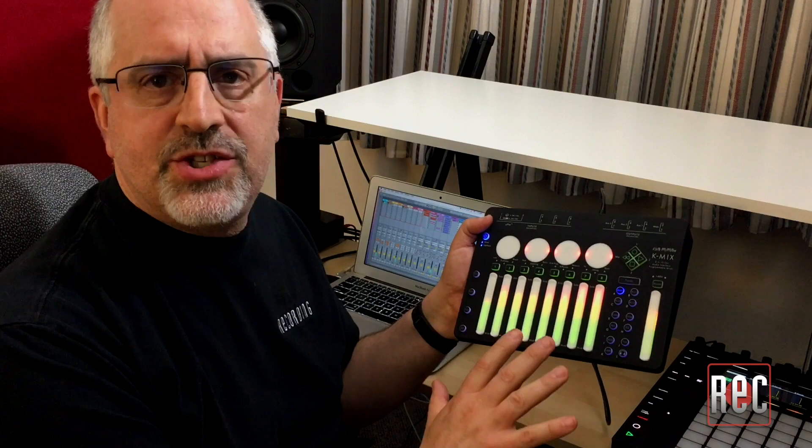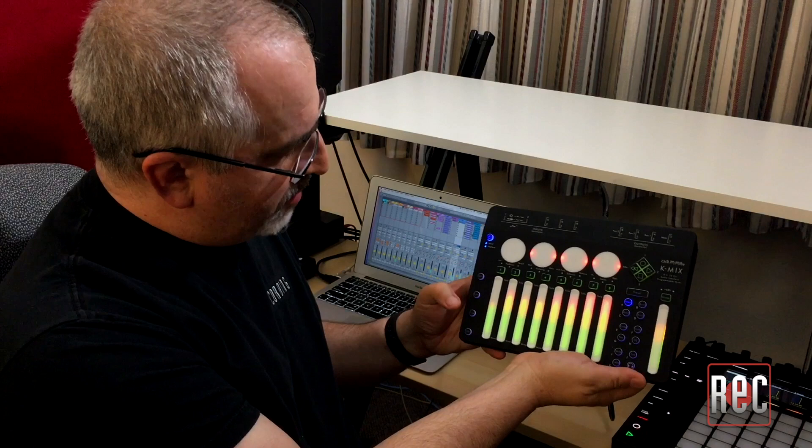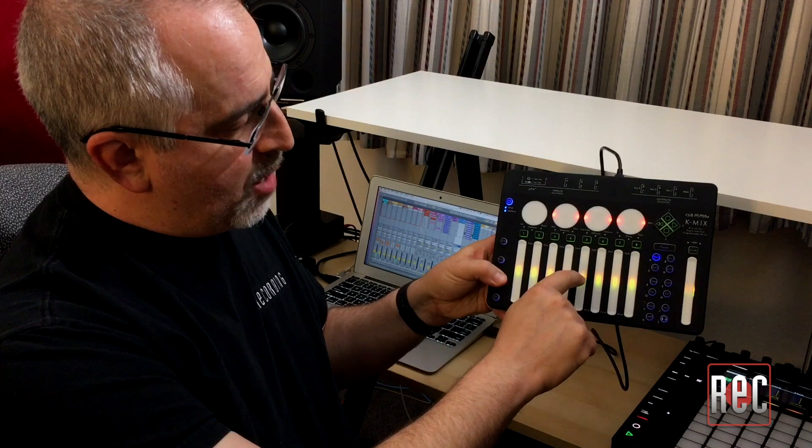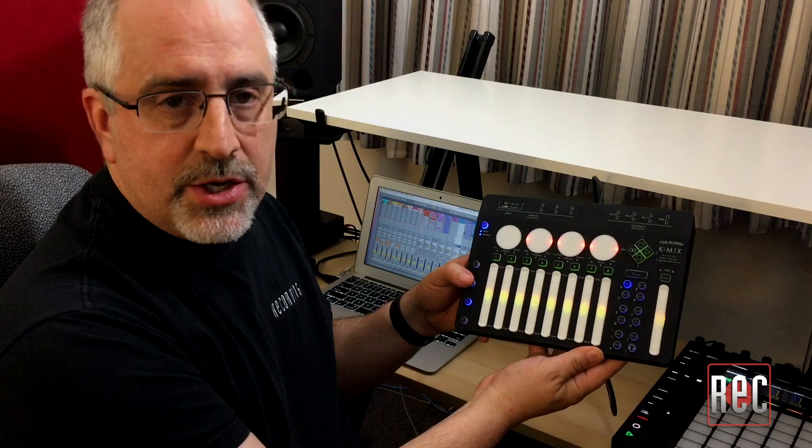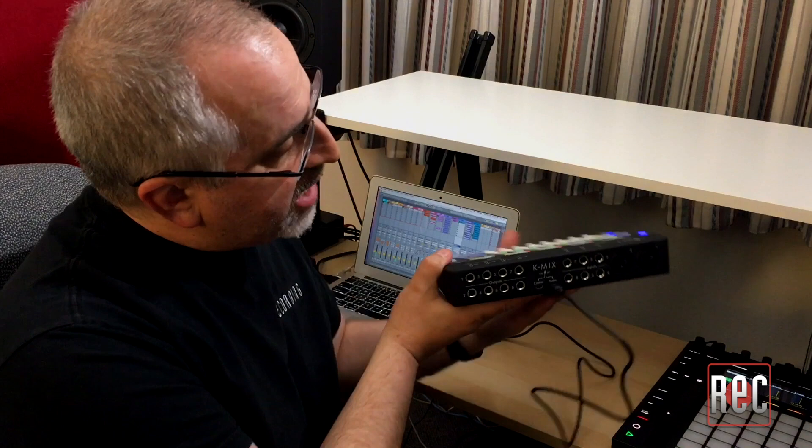The controls are nice because they've really thought out a lot of the things that people worry about when working with such an odd device, at least at first glance. There's a fine tune mode — if you hold down the fine button, you can adjust parameters within a very tight range. The bypass button not only lets you bypass effects, but it's also used as a sort of shift button for shortcuts, so you can get your faders back to unity gain very quickly or reset your pan pots to center.